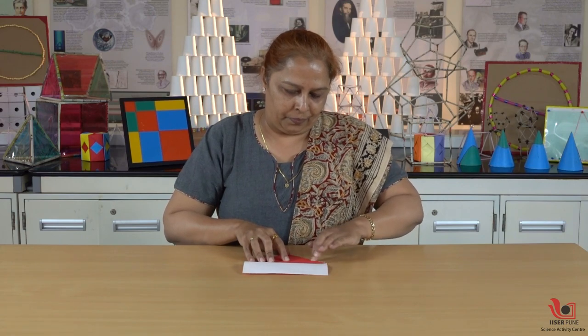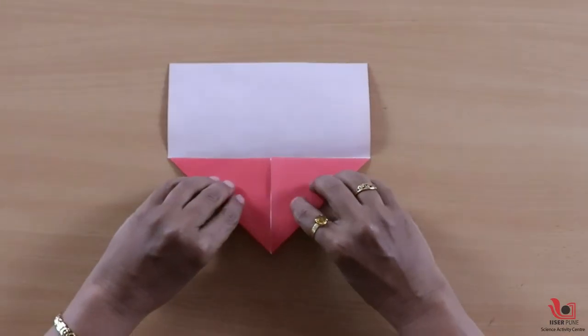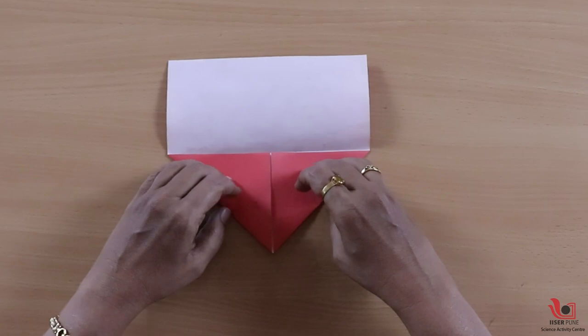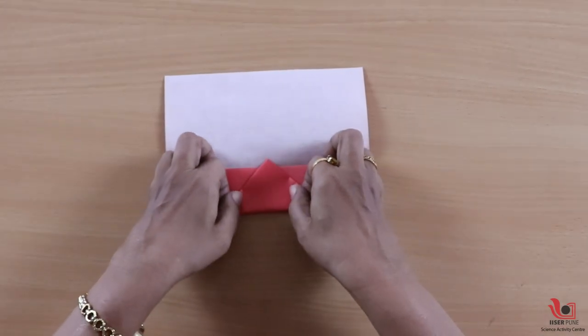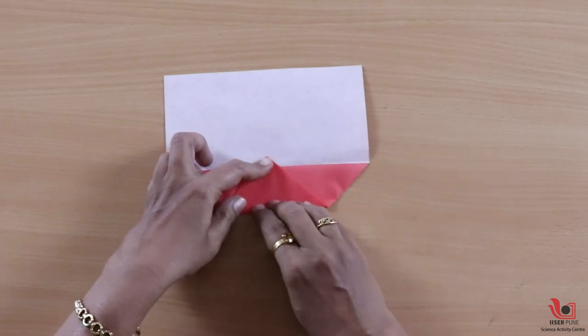Then, to make this half side even heavier, we will again fold this horizontally like this.